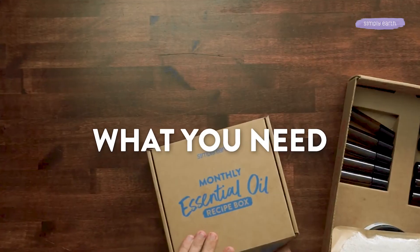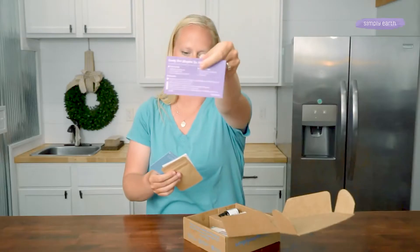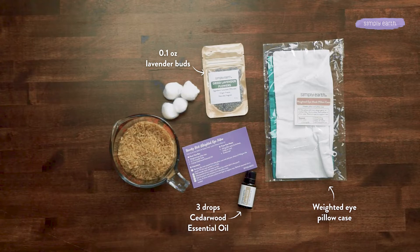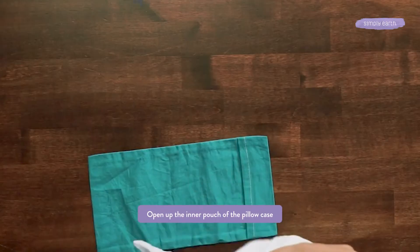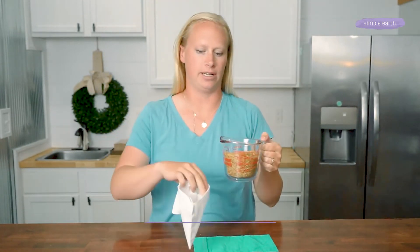I'm making this recipe with the help of my September Simply Earth recipe box. From my recipe box, I'm going to grab my recipe card, the lavender buds from my box, this weighted eye pillow case, and I'm going to be using cedarwood essential oil, which is really calming and relaxing. For filling, I'm going to be using a few cotton balls and rice, though you can also use other fillings like wheat germ, millet, or any kind of grain like that.